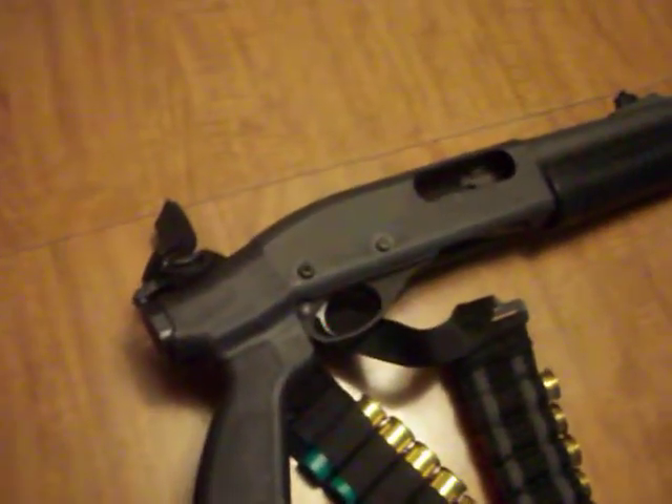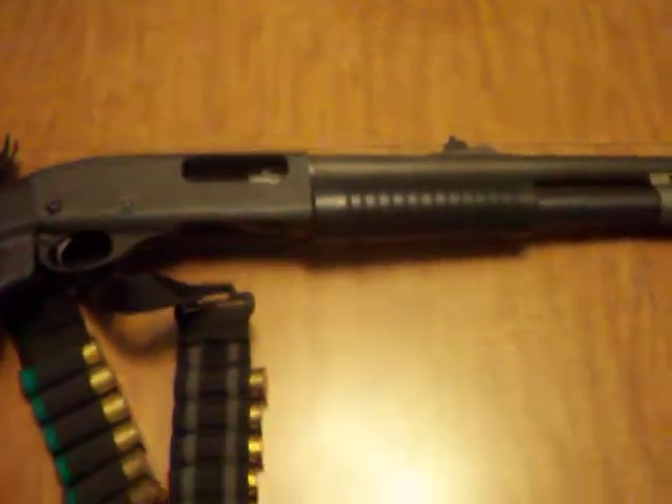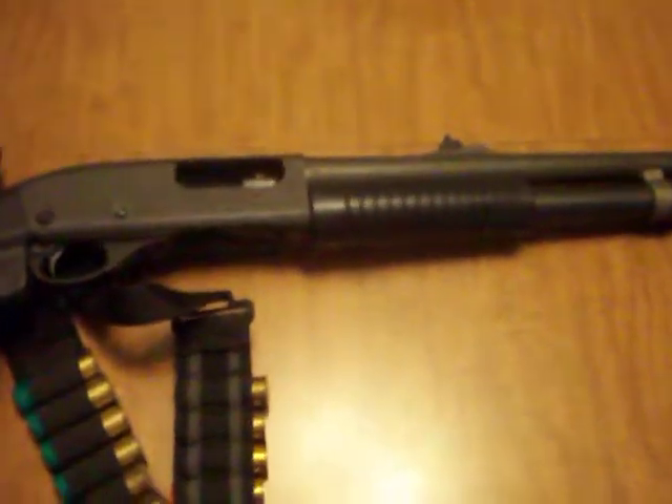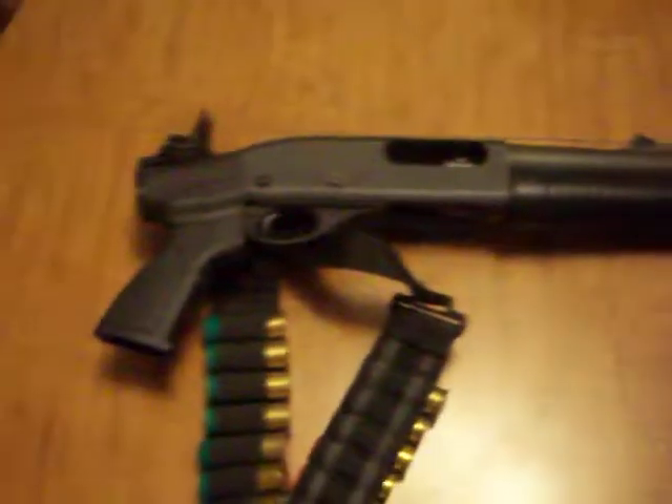I kind of do want to just get the standard butt stock put on here. I want to get a Mossberg 500 pistol version, and if I get that then I'll just put a regular butt stock on the 870 — no problem. Just trying something a little different.